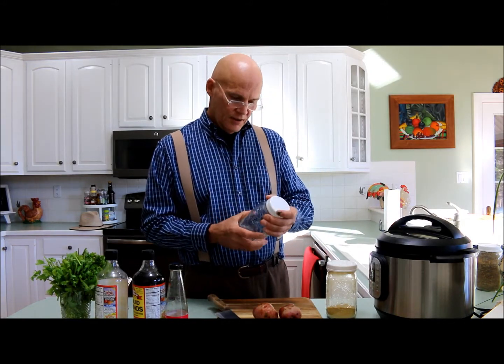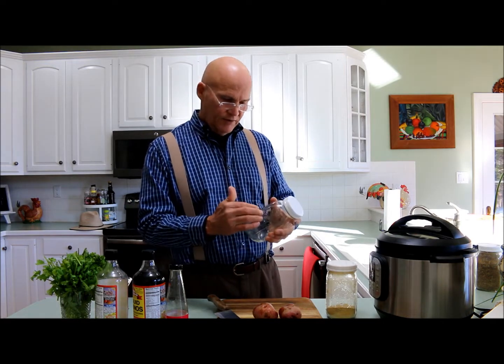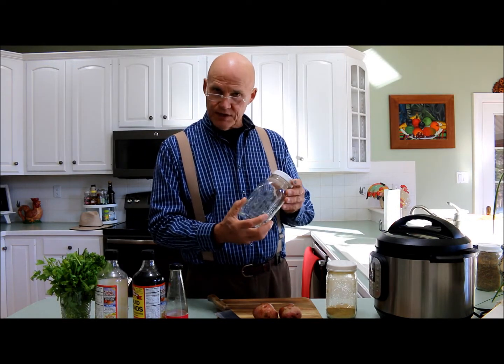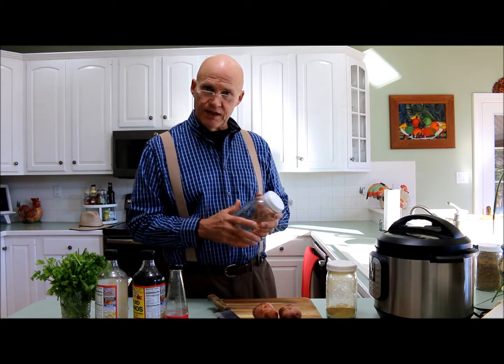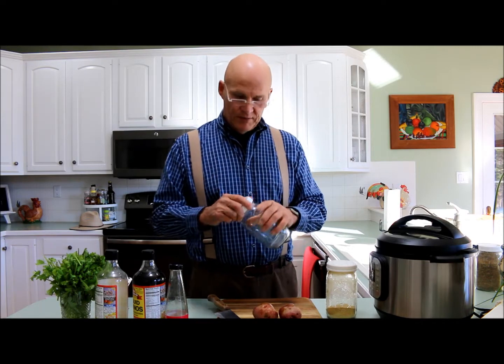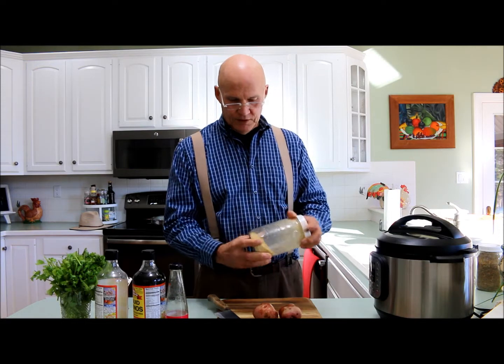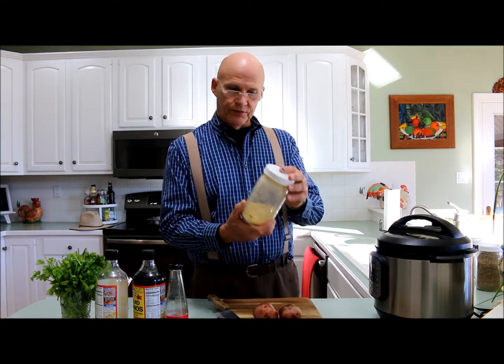They keep things nice and dry and keep the bugs from getting in. They come in this one quart size, and also in 16 ounces and 12 ounce jars. I would encourage you to think about buying some of these lids — they're just very helpful. And here's our nutritional yeast that we get from Whole Foods.